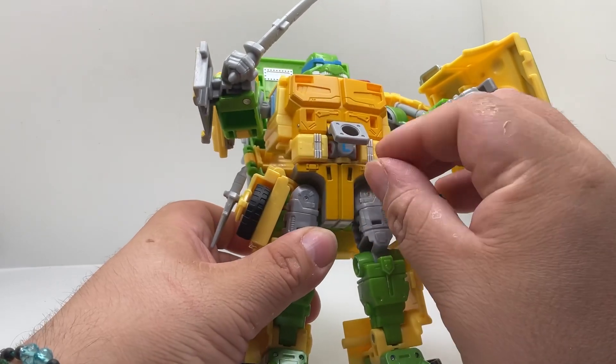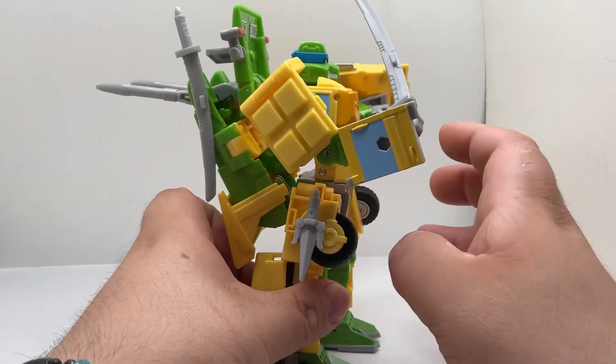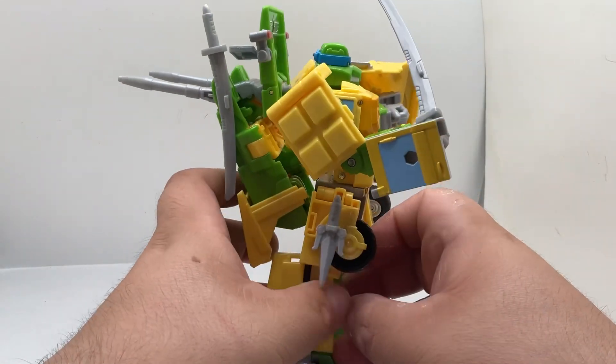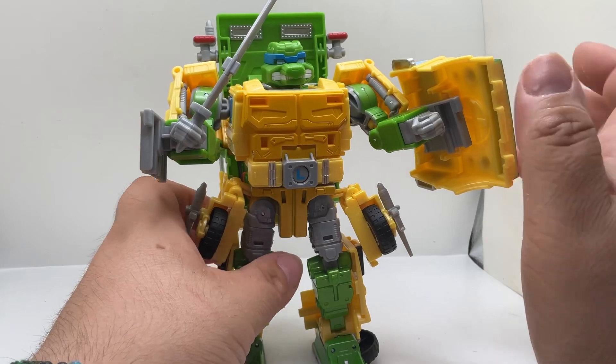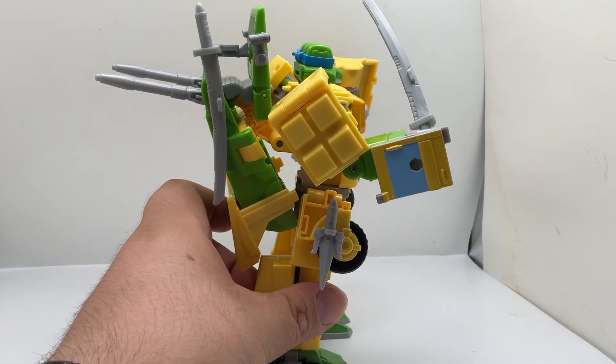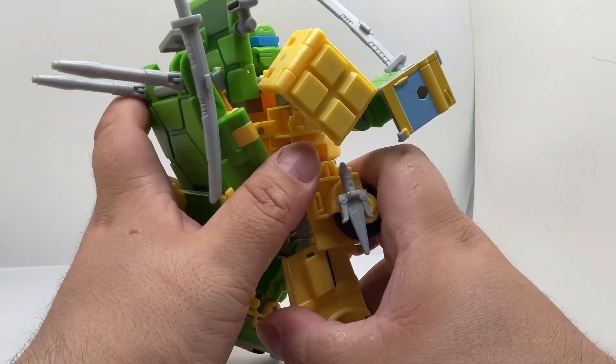Just make sure you do it nice and straight and there you go. Pretty cool overall — it looks really nice. I got mine from Target; it cost me fifty dollars. I'll do the transformation in a minute, but overall it's a pretty cool figure. The joints are nice and stiff and I'm not worried about pieces falling off.